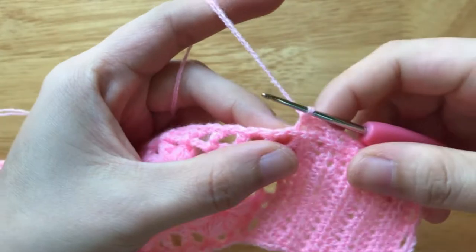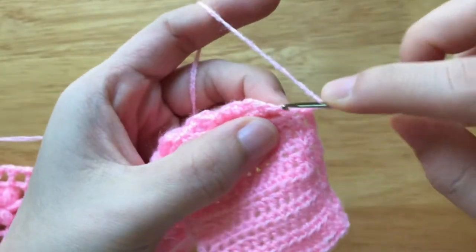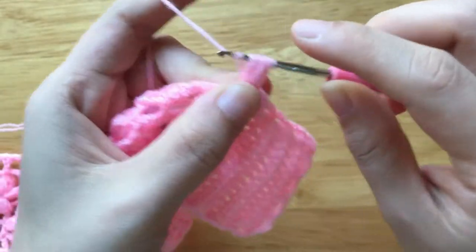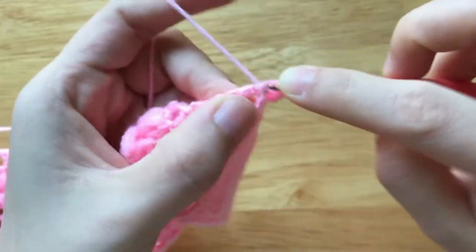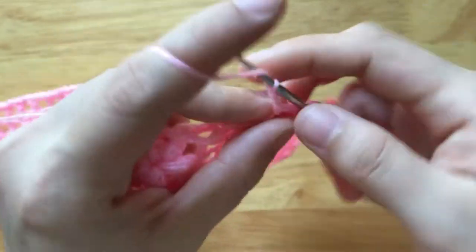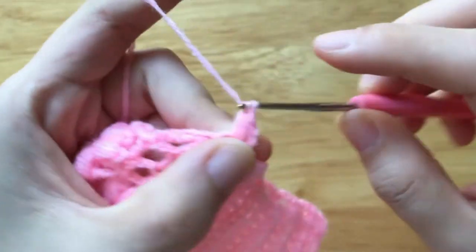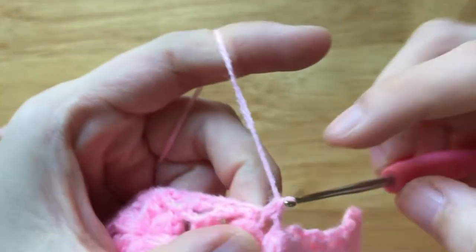Now we reach the headband body. We will make the border for it. Just chain 2, make a puff of 3 to the same loop. Chain 1 to secure, chain 1, skip 2 chains, make a sc to the next double crochet. Repeat the pattern until we reach the closure part.